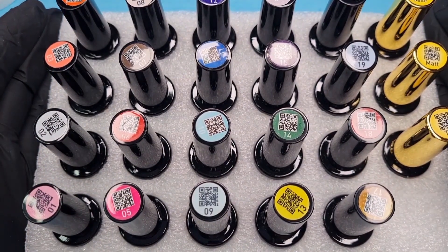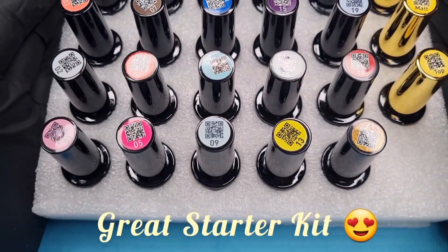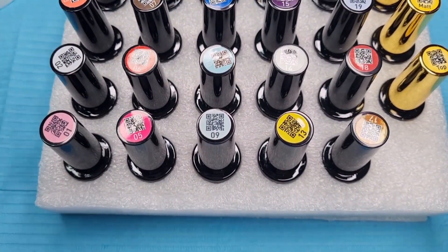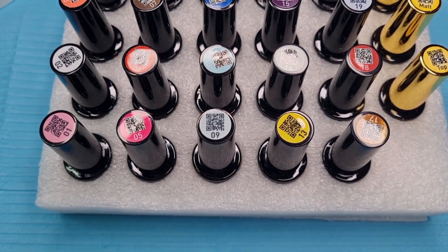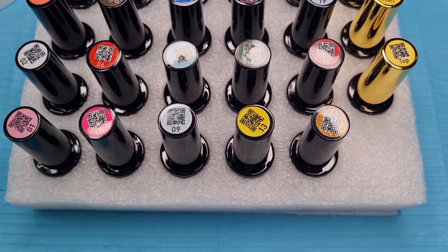It is numbered from one to twenty, and then we have a top coat, a matte, and a base — so we've got everything you actually need in this kit. The colors look really nice. They have got barcodes on them; I'm not really sure why, but if I can find that out I'll put it in the video.